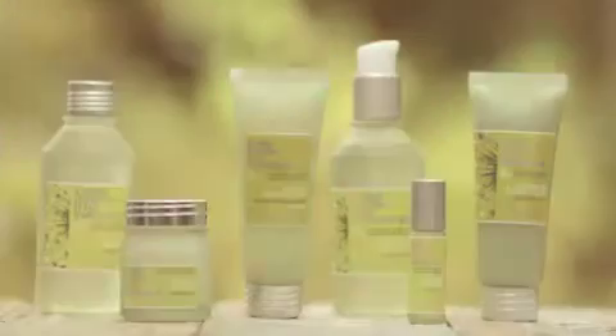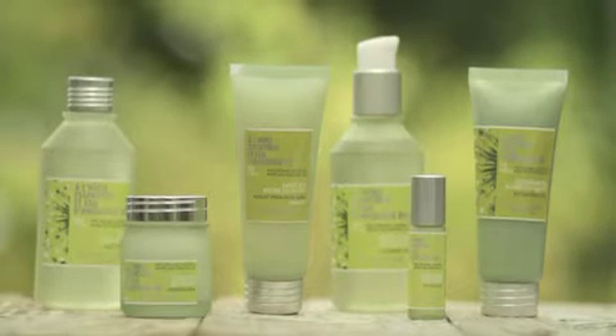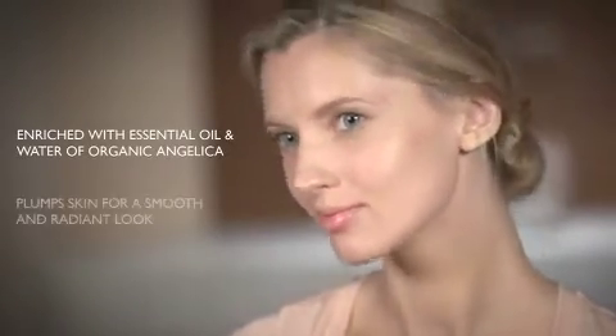The Angelica plant contains natural hydrating properties, sustaining its vitality by reaching deep into the earth for a continuous source of water. The Angelica collection, enriched with the essential oil and water of Organic Angelica,